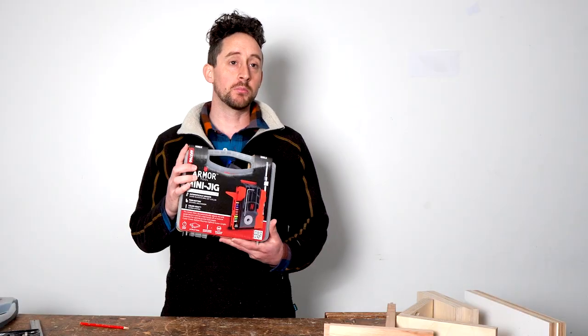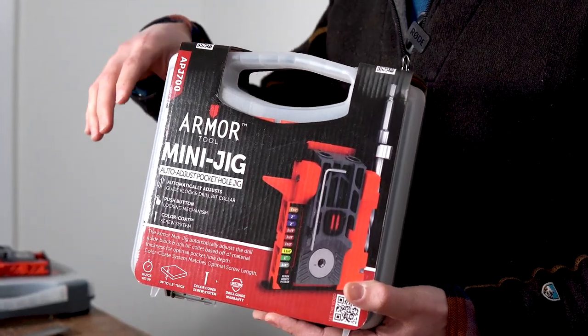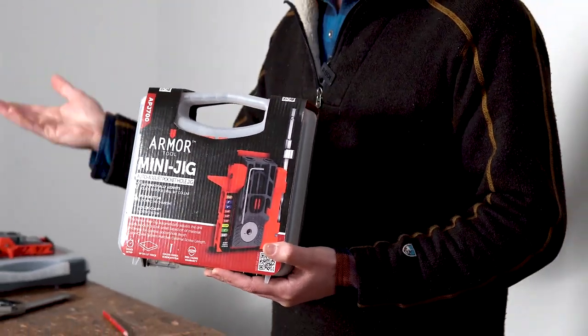G'day, I'm Patrick and I wanted to have a look at this Armatool mini jig. It's a pocket hole system but it's really small, which means you can take it to the work rather than bringing the work to the jig.